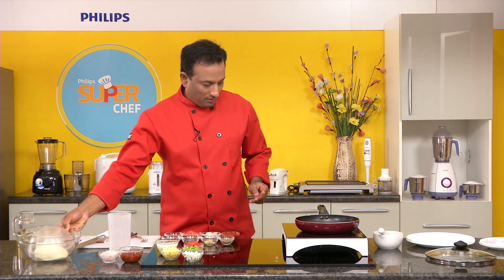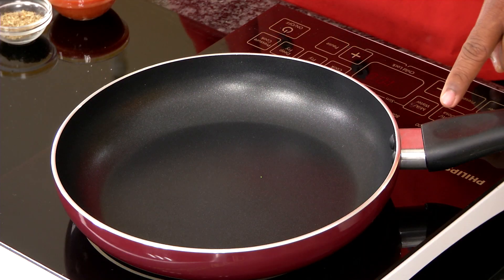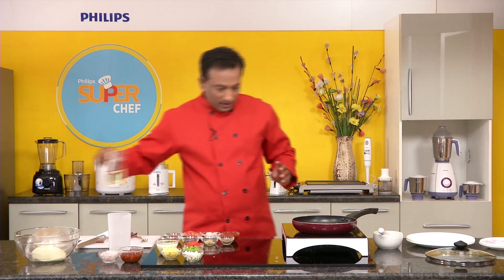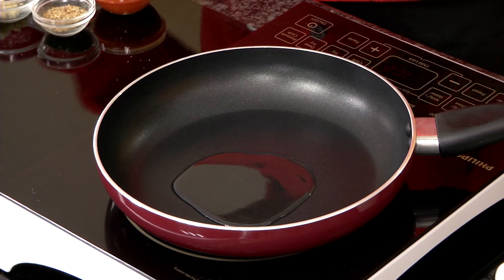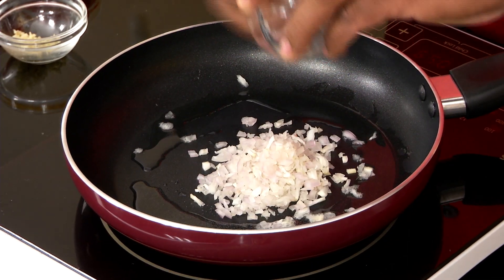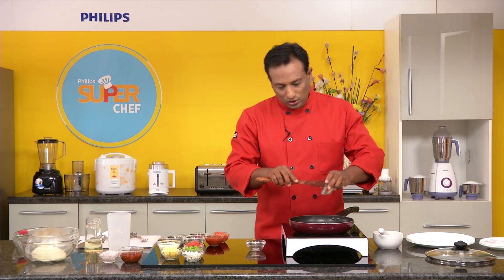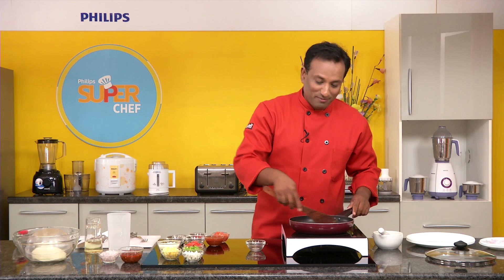The dough is ready, so I'm going to let it rest on the side. Here I'm going to use this induction stove and choose the roti-dosa option, which is 140 degrees centigrade. It's going to get really hot. I'm going to take some oil — olive oil is good — and add onions and sauté them a little bit, then also add garlic.